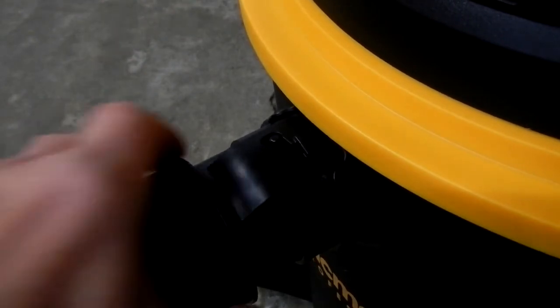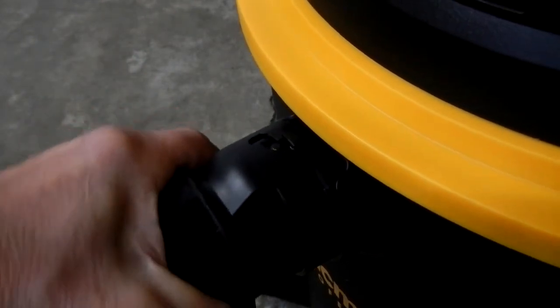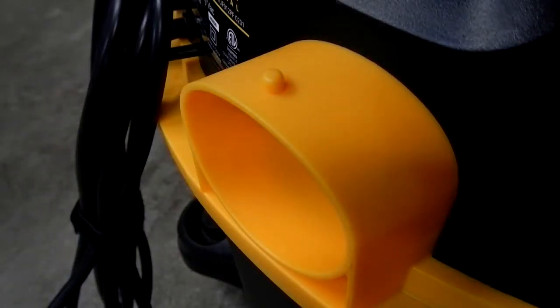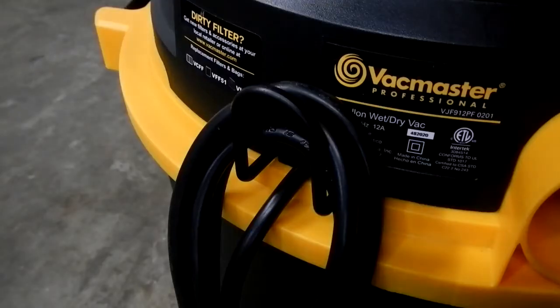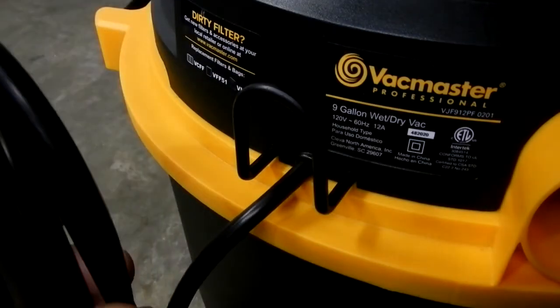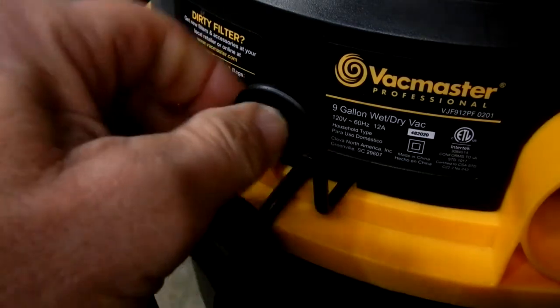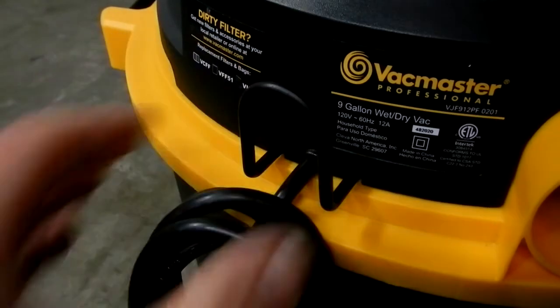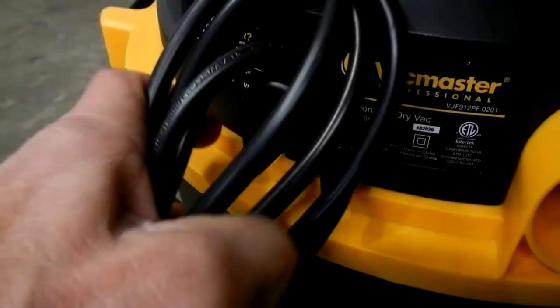Here's the blower side where you hook your hose up if you want this to act as a blower — it's on the opposite side. And what I also like is that your cord has an anchor point where you can wrap and secure it when you're done using it.